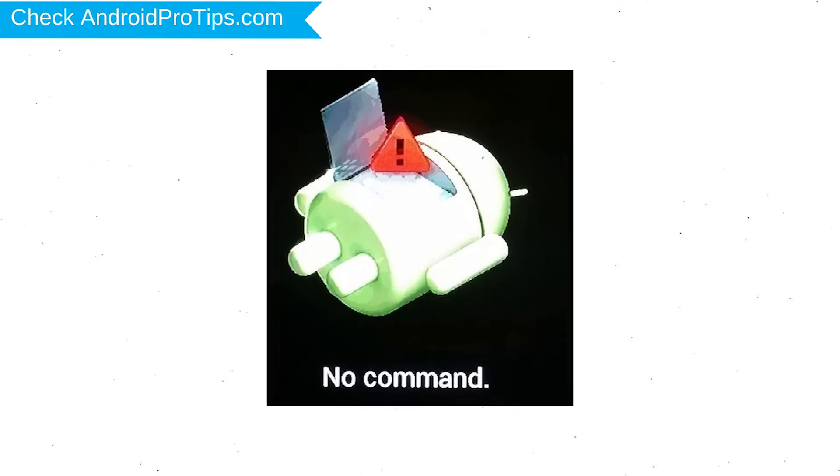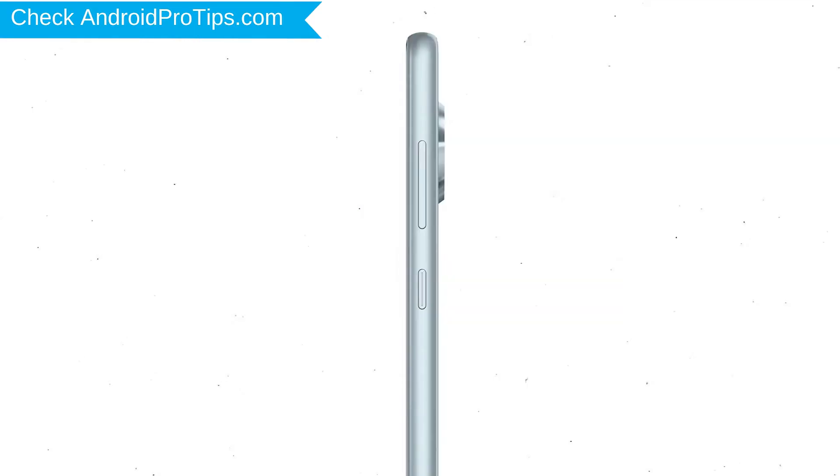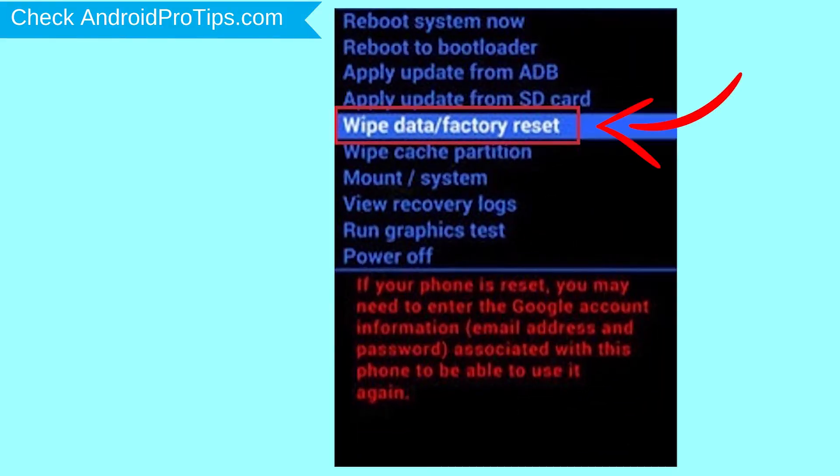Afterward, you will see Android! Then, while holding down the power button, press and release the volume up button. Navigate with the volume buttons to select the wipe data and factory reset option, and press the power button.